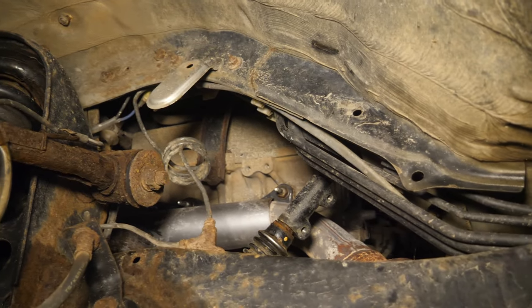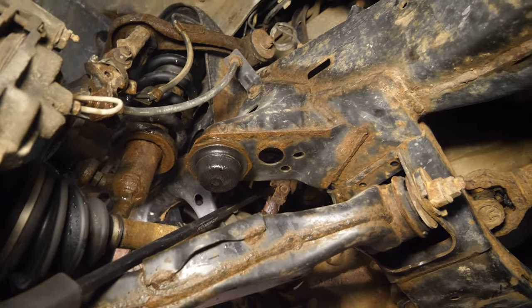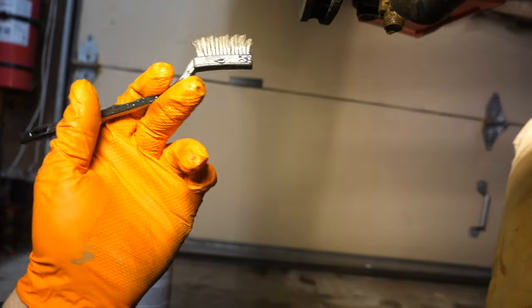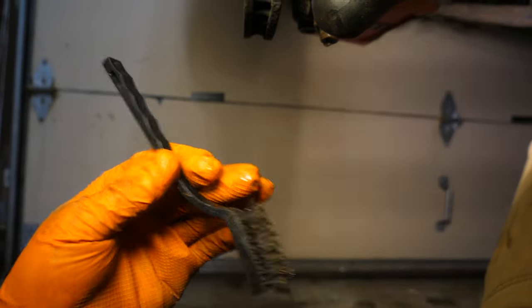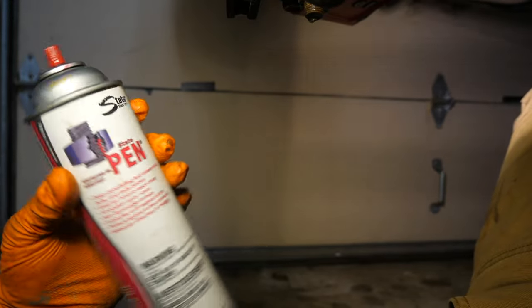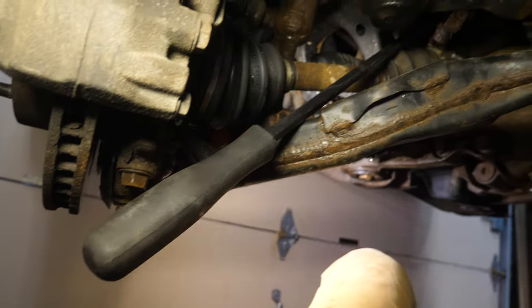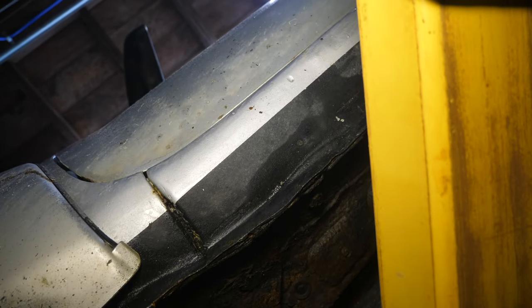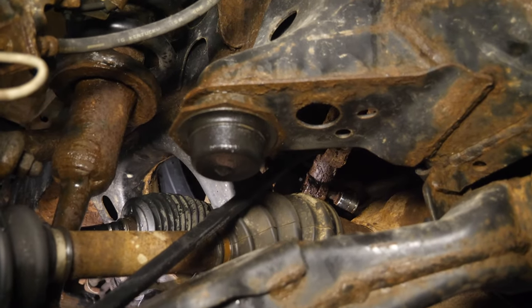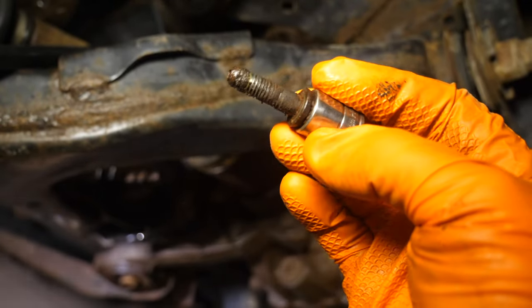Those two upper bolts were a breeze — really easy to access. This lower one has been a pain; I've been working on it for about half an hour. Here's what helped: I used a wire brush to clean off the bolt head because there was so much rust and dirt I couldn't even get the 12-mil socket on. I hammered the socket on, applied a hefty amount of penetrating oil, and continued applying it throughout removal. I'm using a long pry bar to hold the U-joint still, because cranking on the socket wants to turn the entire shaft.